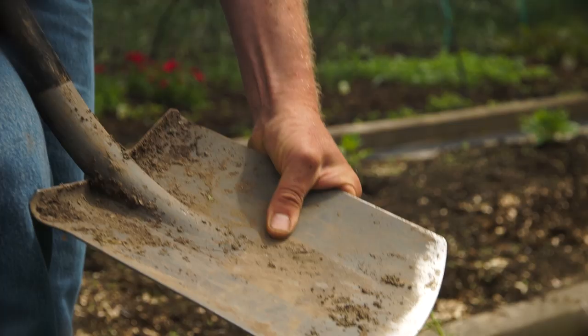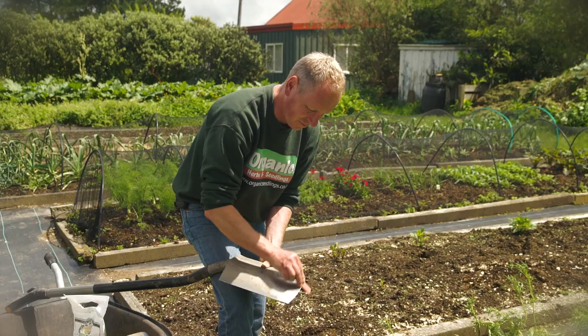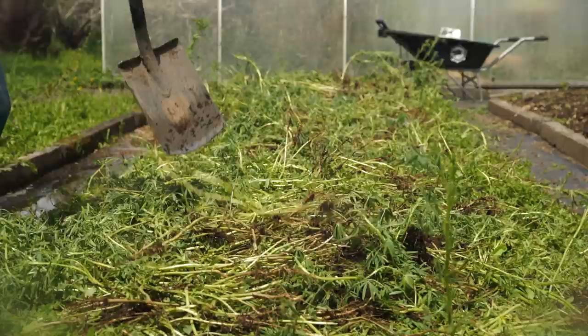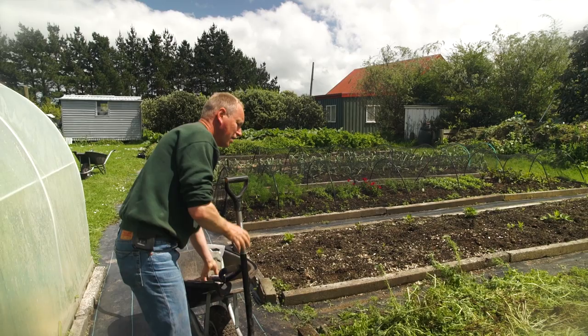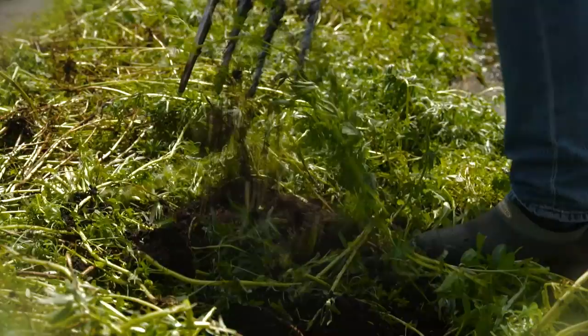I'll just use the sharpening stone, sharpening it by doing circles at a 45-degree angle. Now it's nice and sharp. I'm just going to chop through these lupines. Once that's done, all we need to do is get a fork and give it a good fork over. That brings more air into the soil and helps everything break down a lot quicker. There's no need to dig the lupines in — just by forking it over, within two to three weeks they'll break down back into the soil.